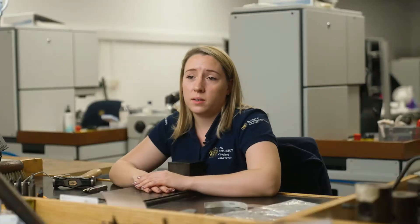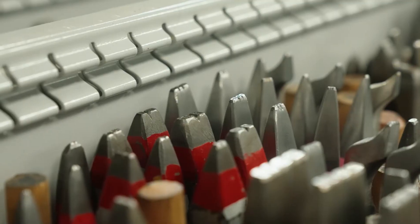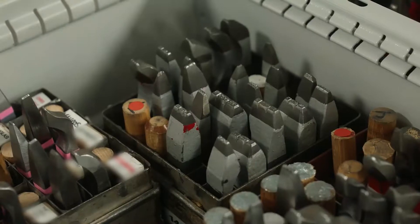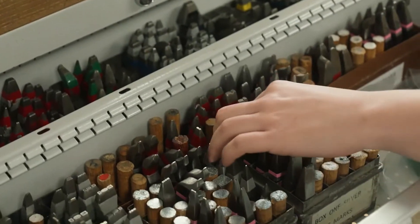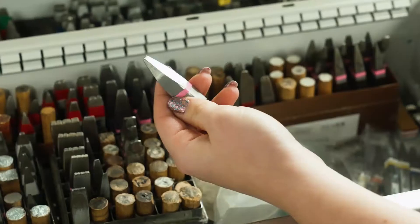Here at the Goldsmiths Company Assay Office we've been applying the hallmark for 700 years. Items being sold as precious metal over certain weights have a legal requirement that you send them into the Assay Office for hallmarking. This is the oldest form of consumer protection and it is your guarantee to what you're actually purchasing.